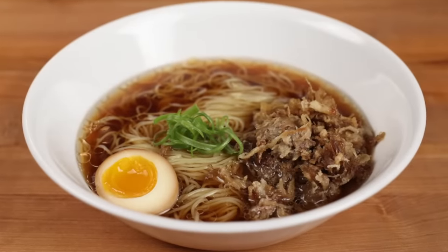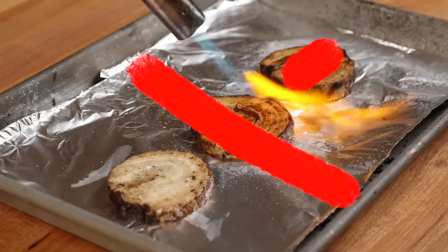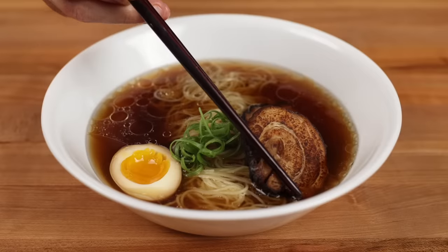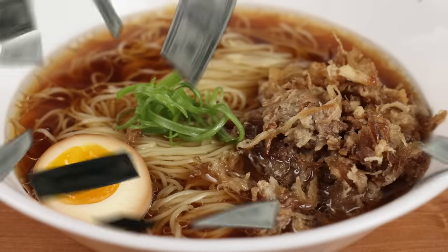You can make a world-class bowl of ramen soup at home using budget ingredients found at any Walmart. You're not going to need anything that's impossible to find. You don't need to master any complicated techniques. With a little care and attention to detail, anyone can make a bowl of ramen at home that rivals the best restaurants in the world for a fraction of the cost.